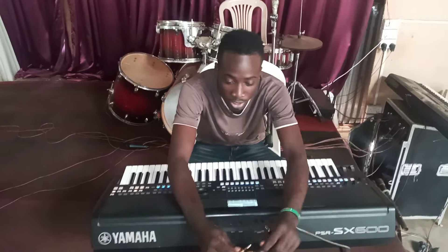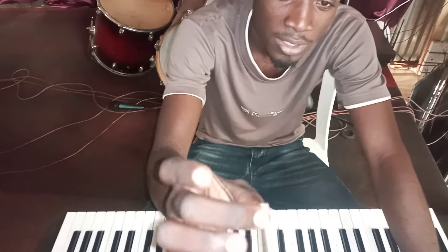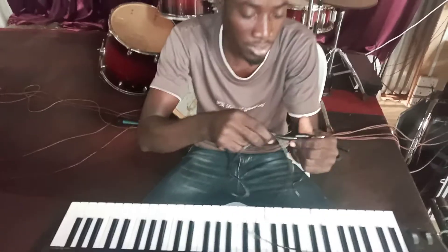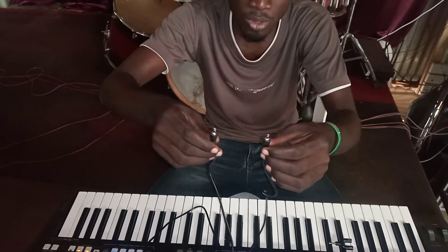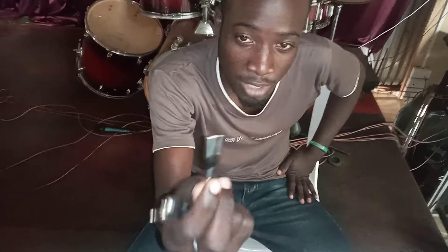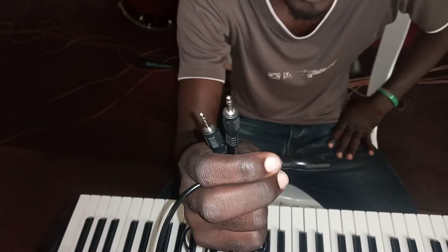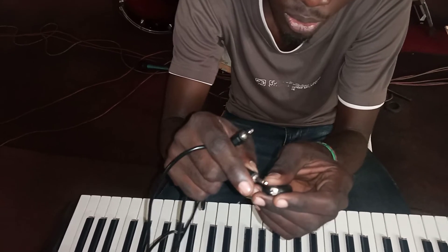Number one, you should have this pin — come closer so you can see the kind of pin I'm showing you. You should also have this aux, the pin-to-pin cable — this is an auxiliary cable. Then you should have this recording device. You can see this microphone here. It's a special pin — not a usual pin — you can see it has four segments.